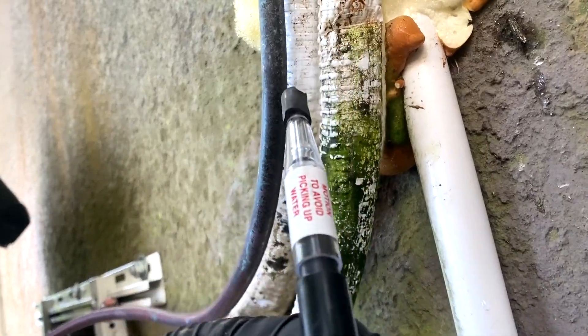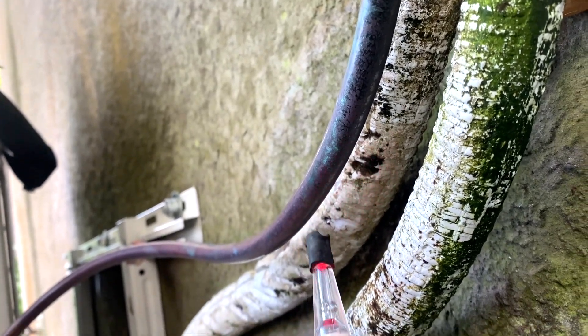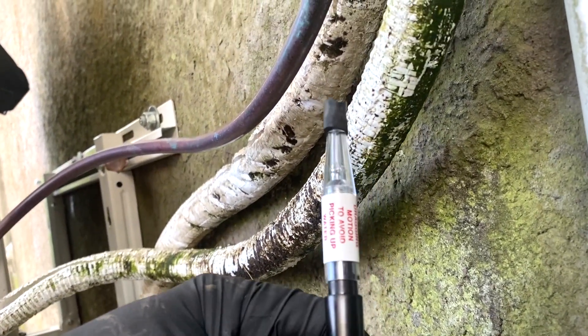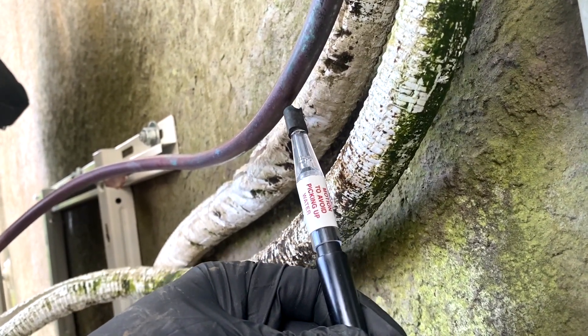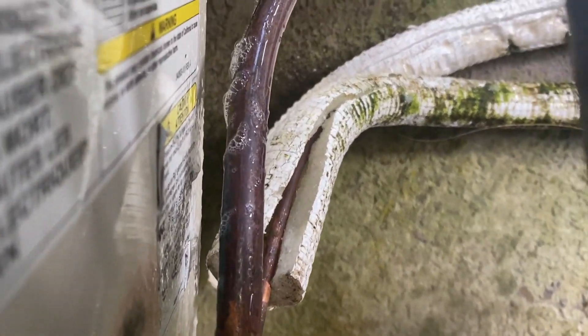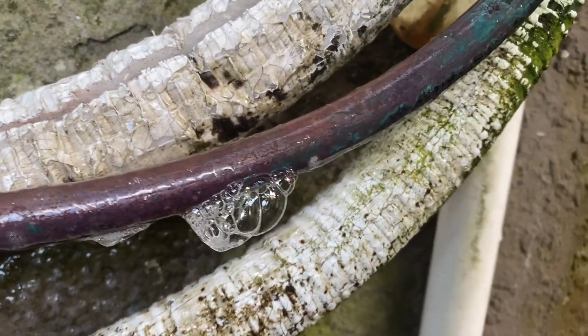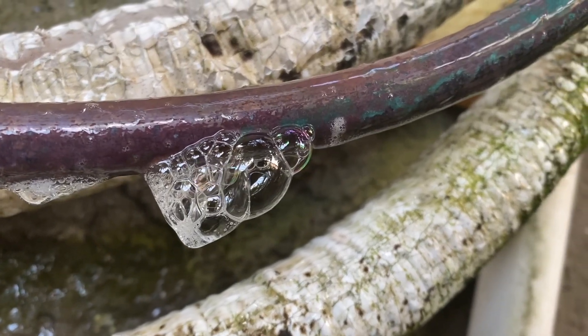We found the leak, confirming it with the leak detector. We also do a bubble test — looks like we've got multiple spots here. Look at this — these are leaks. That's definitely leaking, and we've got more right there. That's definitely leaking.